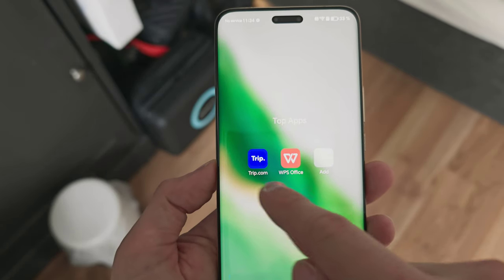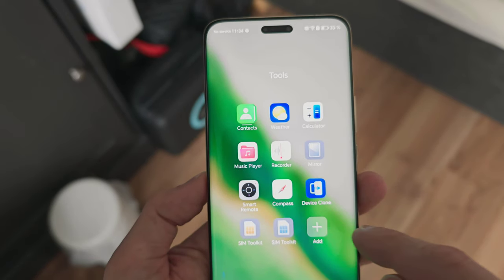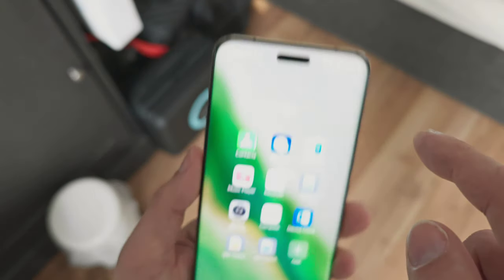Other pre-installed apps include WPS Office, Trip.com, and the rest are system apps like contacts, weather, calculator, and a remote control app since we have an IR blaster on top.